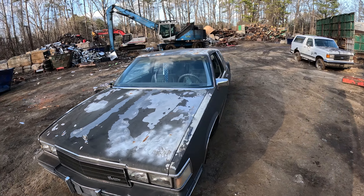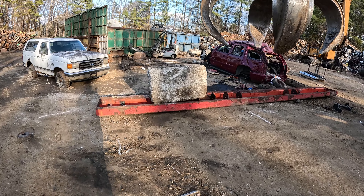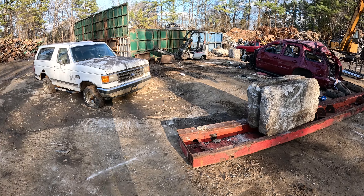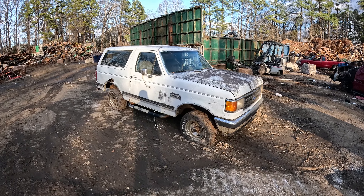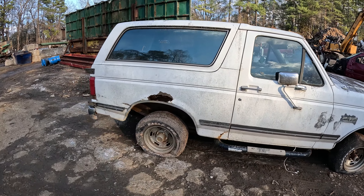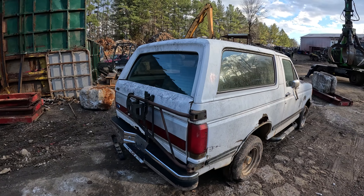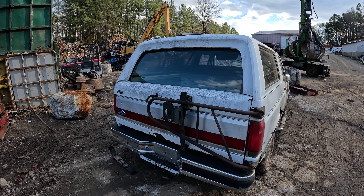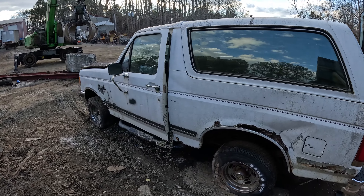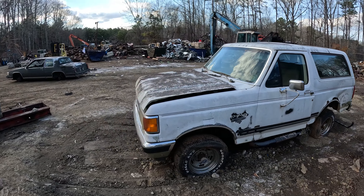Today we're going to crush this old Cadillac and drop this concrete block on it. And then that red beam of steel — everyone wanted to see an I-beam. This isn't exactly an I-beam, but it's pretty close. We're going to drop it on this Bronco. I know a lot of people are going to be upset about this Bronco because they're semi-rare, but you can see how bad the rust is. The only thing that's going to be a shame is the top and the rear spare tire carrier. But this side is completely roached.